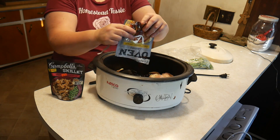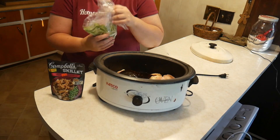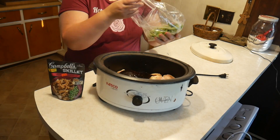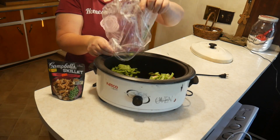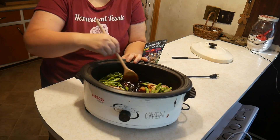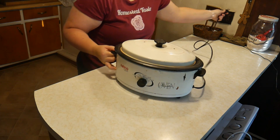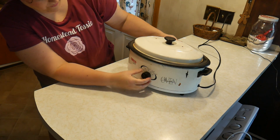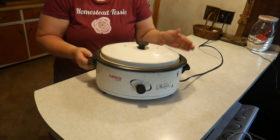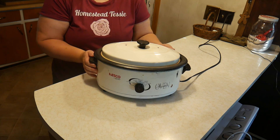We're going to go ahead and pour the teriyaki sauce over the top of the chicken in the Crock-Pot. I had a handful of green beans from out on my deck, so I'm just going to use this handful — it's really not enough to make a meal, but it's still food we can use. I gave it all a stir, put the lid on, and plugged it in. I'm going to set it at 250 for the first hour. Todd, one of our subscribers, noted he never sees me plug it in — so there you go, it's plugged in! All of you guys are so observant, it's amazing.